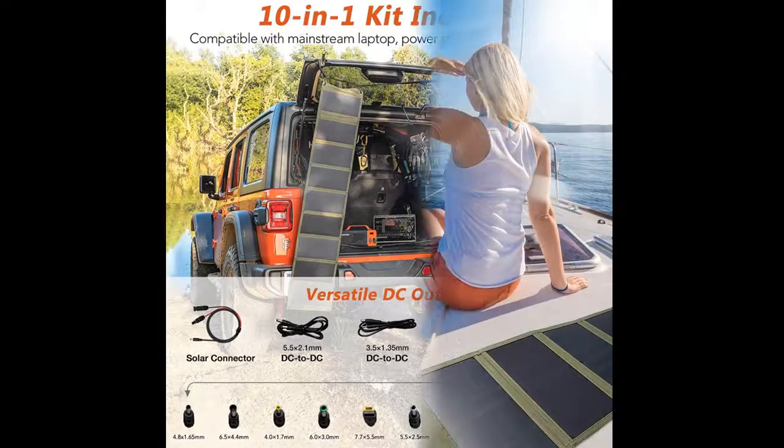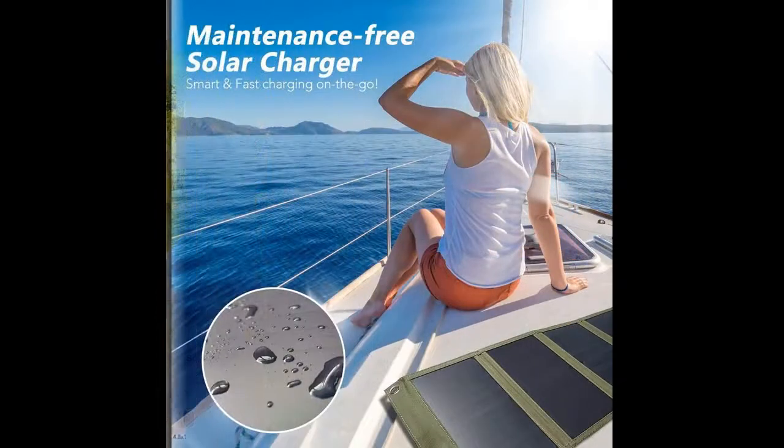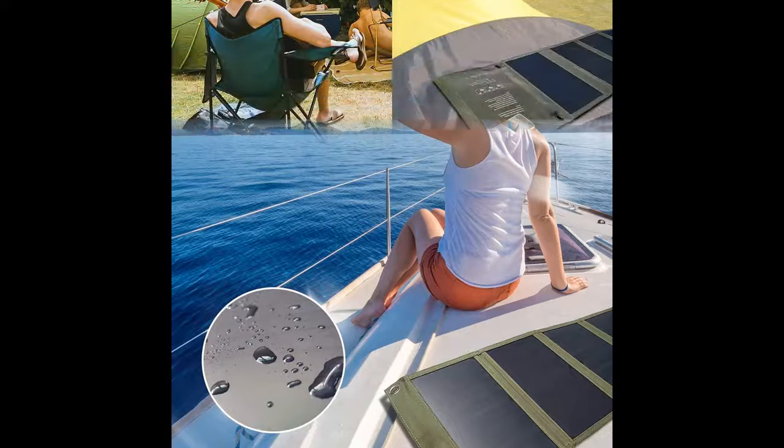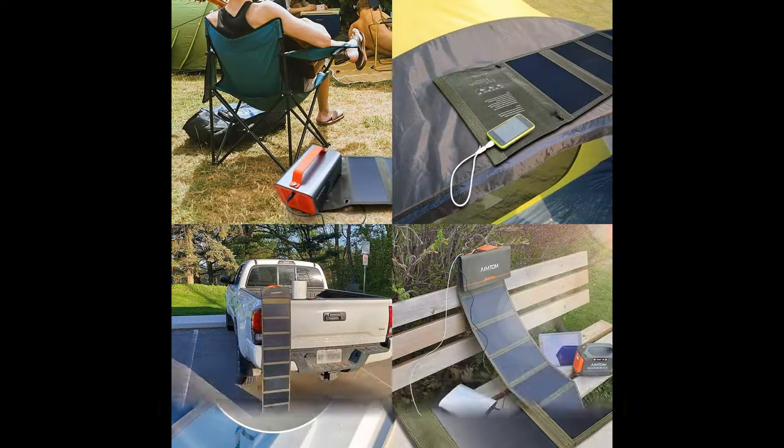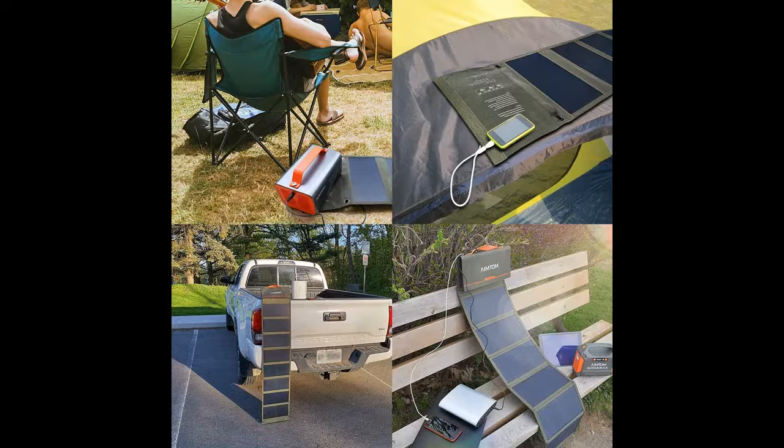This premium, handmade solar charging panel will help you charge up to two devices at once thanks to its USB and DC outputs, so you can rest assured that you and your loved ones will not run out of juice. Plus, it is made of SunPower solar cells which have the highest efficiency of 22.2%.